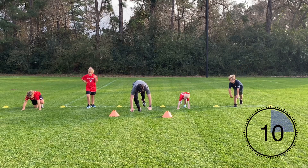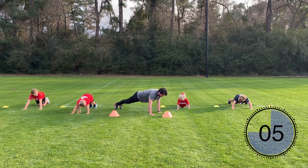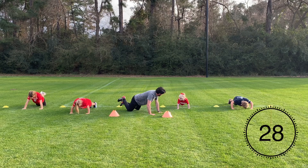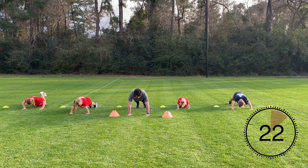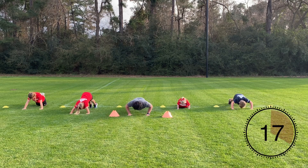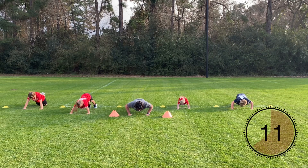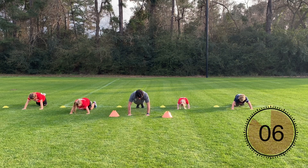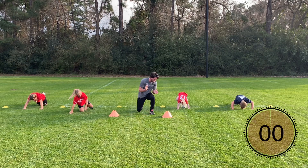Next exercise is going to be regular push-ups. Push-up position — make sure your hands are underneath your shoulders. You can have your knees off the ground for the advanced push-ups, core nice and tight. Or if you need to, go down on your knees, cross those ankles, make sure your hips are down nice and low. My athletes can do either one — whichever you're able to do. Keep breathing, slow and controlled. Lead with that chest. Good job guys!